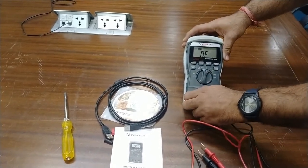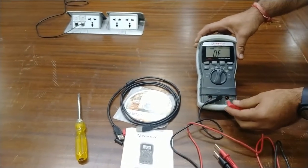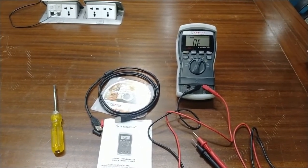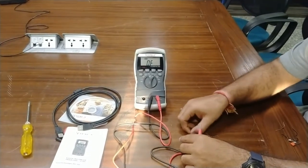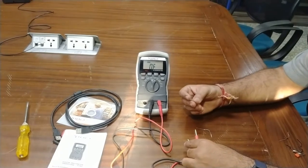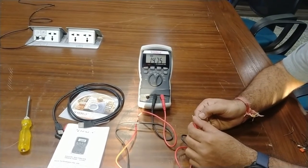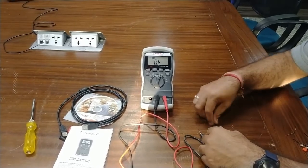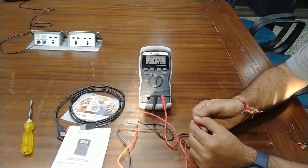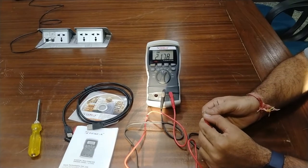Moving on to resistance: the meter was showing a fault because the test probe was still on the 10-ampere terminal, giving a signal to change the probe to the resistance jack. After inserting the probe in the resistance jack, I measure some resistors. By color code this should be 15kΩ, and the meter reads approximately 15 kilohms — correct. The next resistor should be 220Ω, and the meter reads approximately 217–218 ohms.